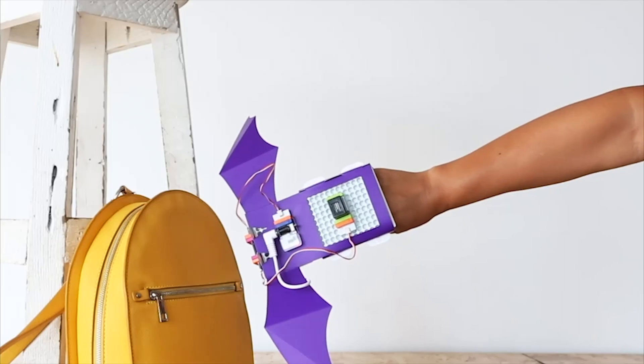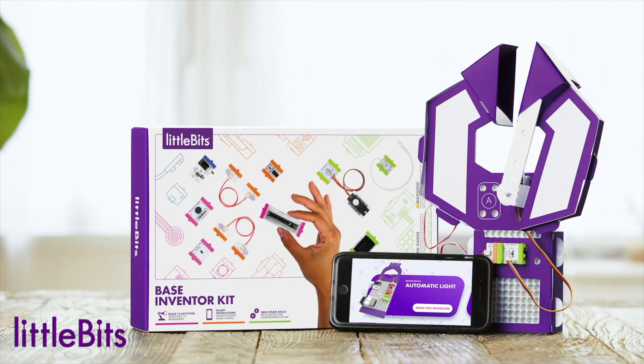The kit comes with 9 bits, invention templates, a free app, video instructions, and a battery.